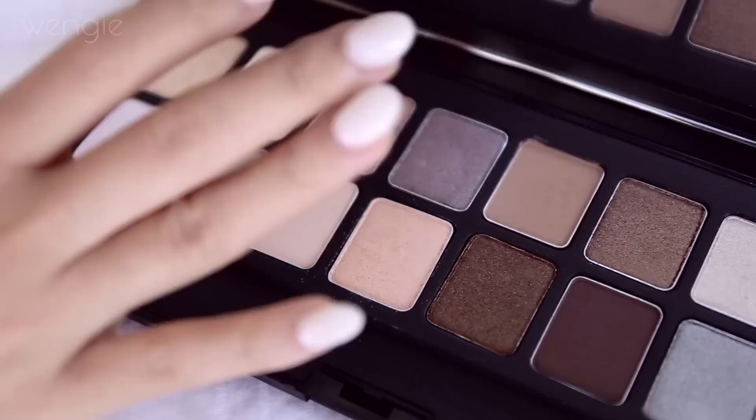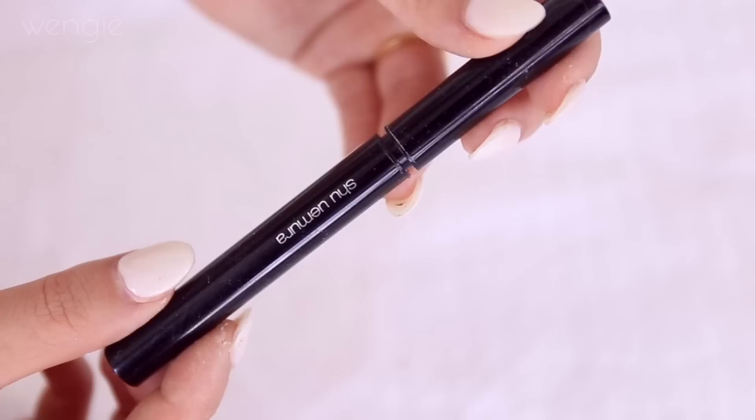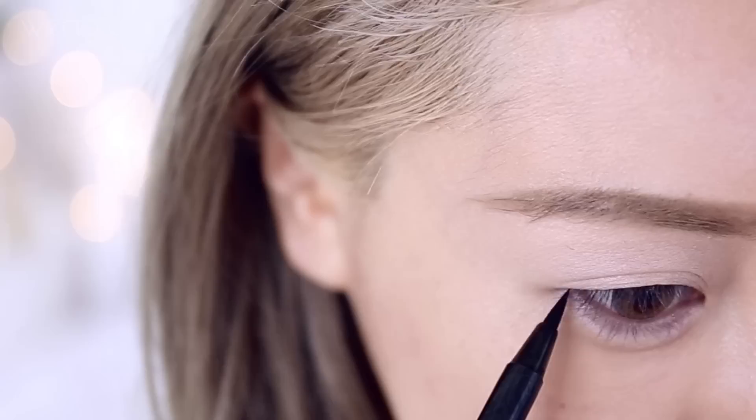Then I'm going to take a shimmery peachy pink color and apply it all over my lids with my fourth finger, blending the edges out. Taking the Shu Uemura Calligraph ink eyeliner — it's great for the environment because it has a refillable cartridge. The ink is so pigmented and lasts all day. I am absolutely in love with this eyeliner and it gives me so much control.